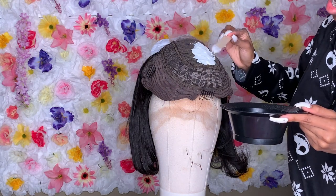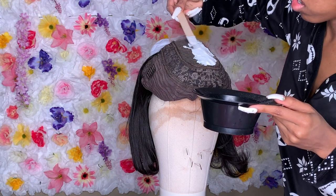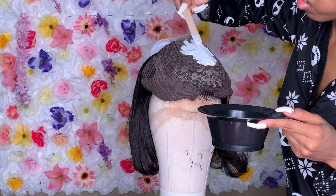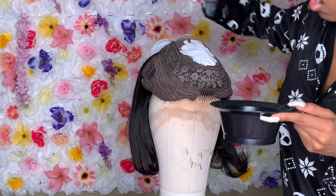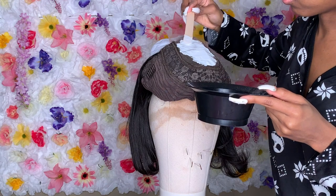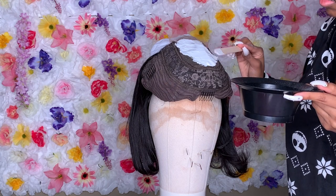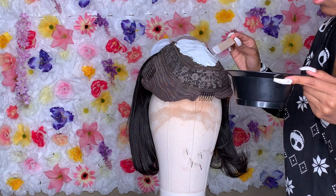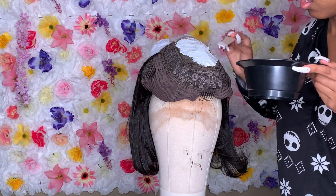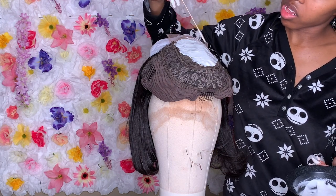I'm just lightly pressing the bleach onto the knots. It may look like I'm pressing hard but I'm really not. You're supposed to use a brush — not a metal comb — but I got lazy, so I'm just using this little wooden stick. I will say I kind of over-bleached the front knots; that's the hardest spot not to over-bleach — right where the baby hair knots are in the front. But I ended up plucking all those hairs out so it worked out fine.